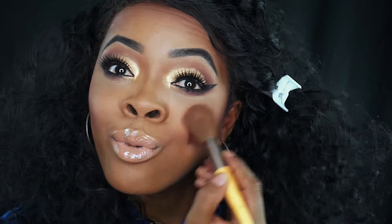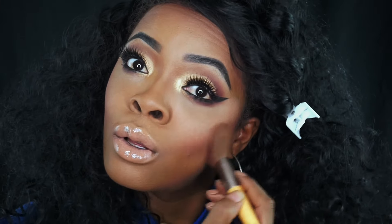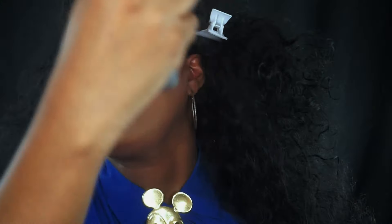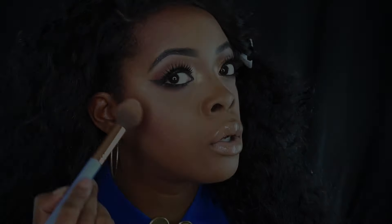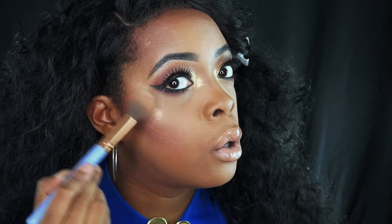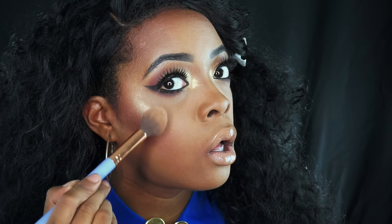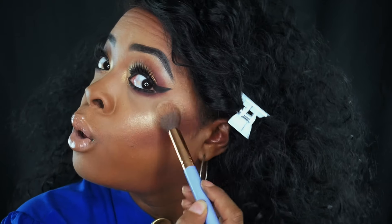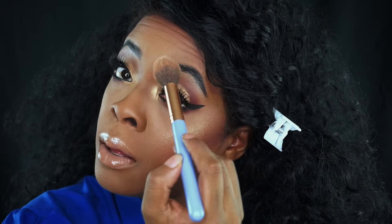Now I'm gonna use Show Me Some Cheek by Elizabeth Mott and add that to my cheek. I got this also in my ipsy bag — for those of you who don't have ipsy, it's a great way to try new makeup products for a low price of $10 a month and you get five different products. Then I use my setting spray by Elf all over my face. It's gonna help my highlight stand out — because you know, we always need them to see us from space.